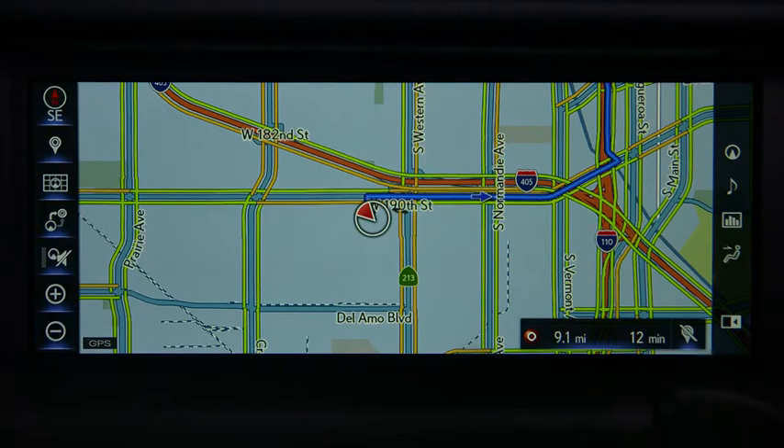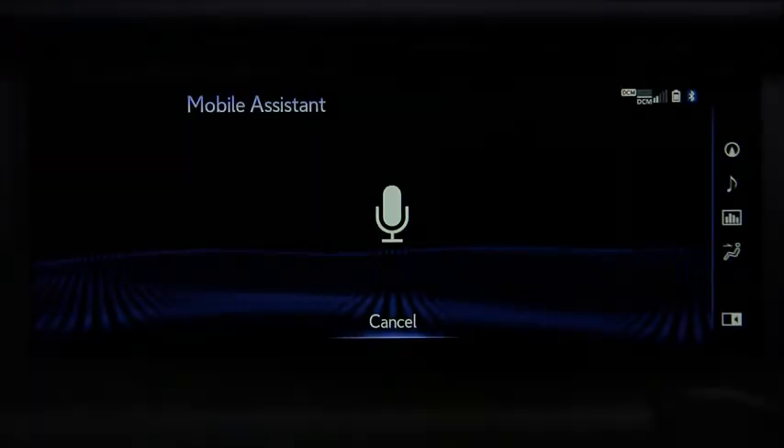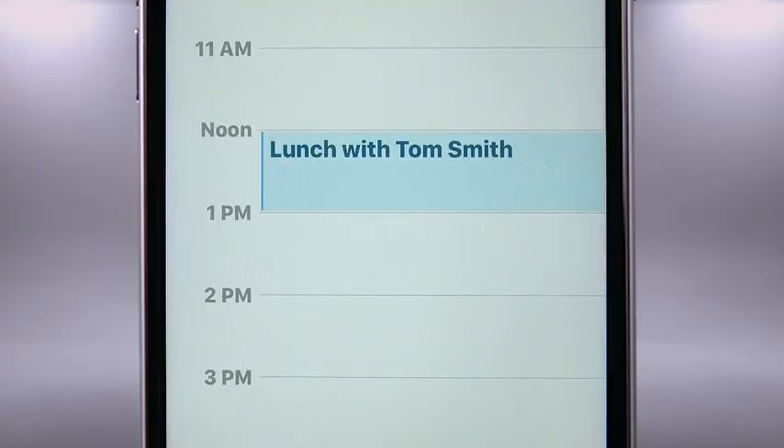Now let's make an appointment in our calendar. Press and hold the phone button, wait for the beep. 'Set an appointment for lunch tomorrow at 12 with Tom Smith.' 'Okay, I set up your appointment with Tom Smith titled Lunch for tomorrow at 12 PM. Shall I schedule it?' 'Yes.' 'Your event with Tom Smith is scheduled for 12 PM tomorrow. The event is titled Lunch.'